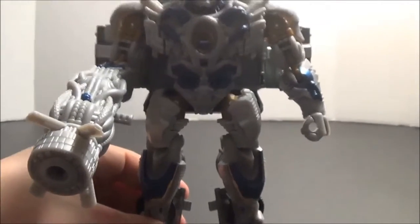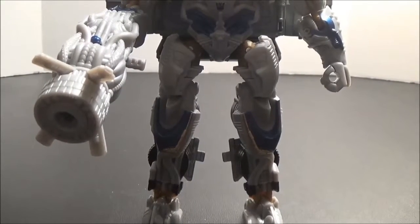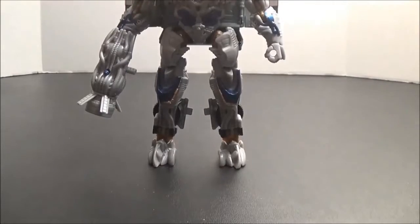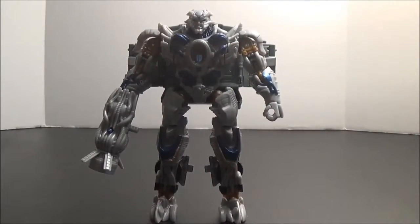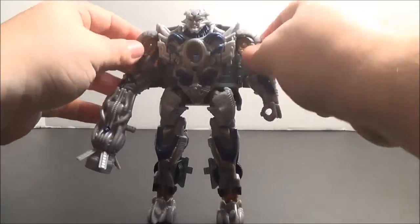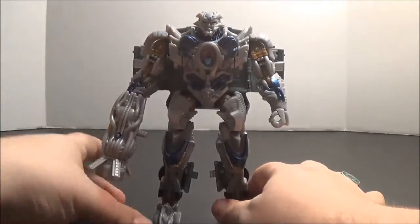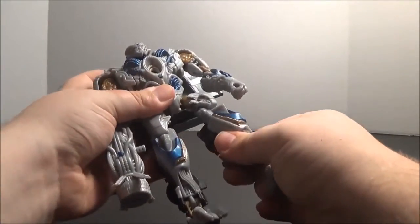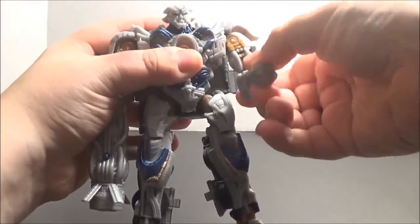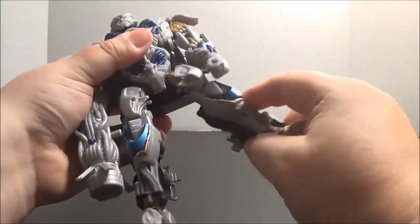It also has a missile gimmick, but the missile flies about two inches, so I'm not even going to bother showing it. There are a few customization options — you can place his gun in his hand however you like, and you can raise or lower these shoulder panels, which are separate pieces for reasons I have no idea. Overall he's a nice-looking figure. He has some really nice ratcheting joints in his legs, arms, and elbows, and a ball-jointed head. It's standard articulation, about as good as we typically get with a Voyager-class figure.